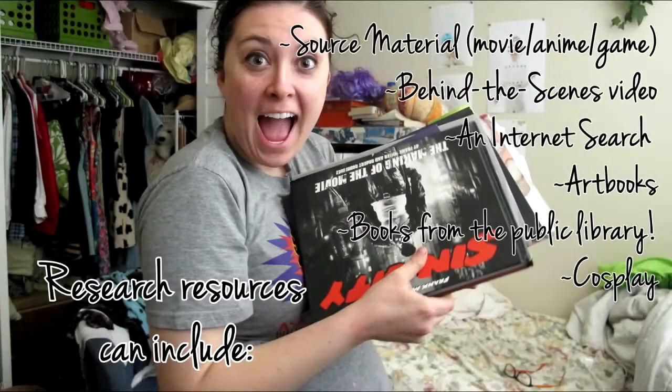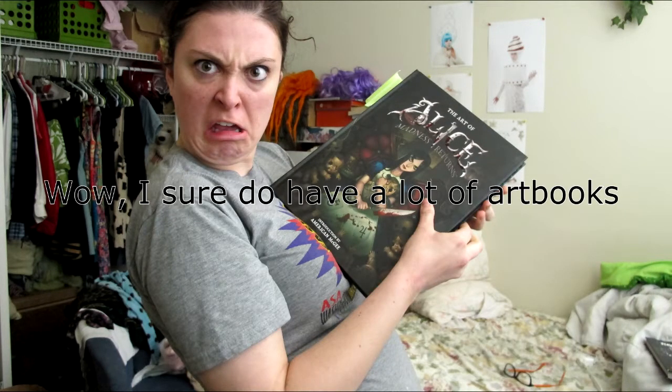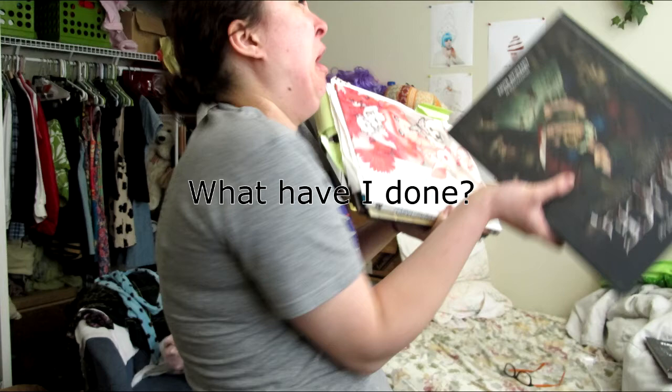First step is prep. That includes gathering as much research as possible. I always encourage you to take your time on this step because resources will often come out of the woodwork after you've finished the project, only to taunt you for not digging deep enough. It's good to take your time and not rush into a project, especially when it comes to financing as well.